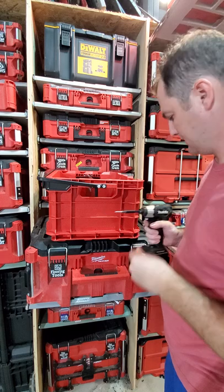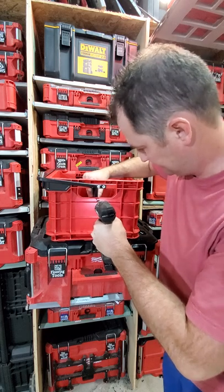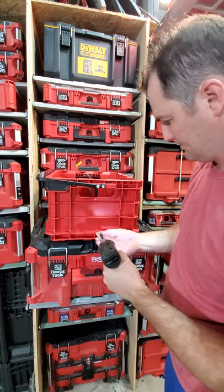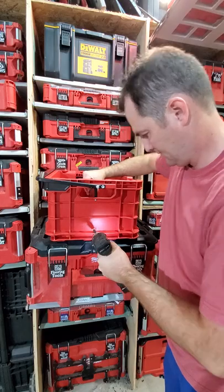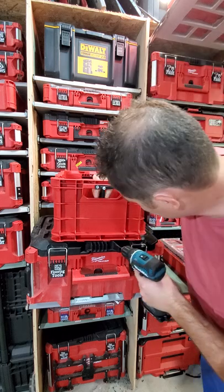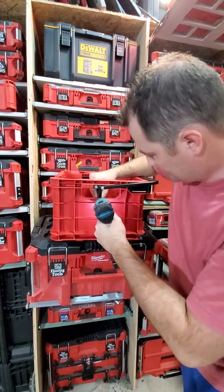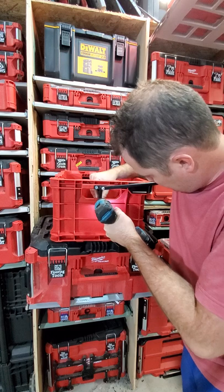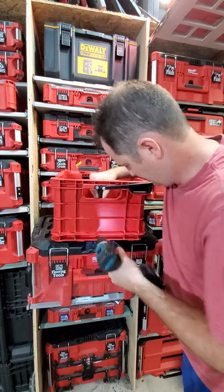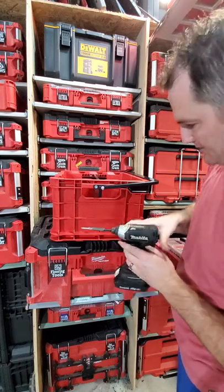I include these number six pan head screws — stick it right in there. Same thing on the other side. I did pre-drill these holes, so we'll line those up just perfect. Couple more pan heads on this side.